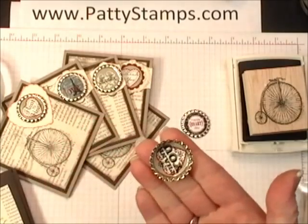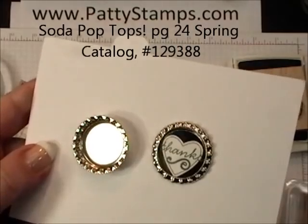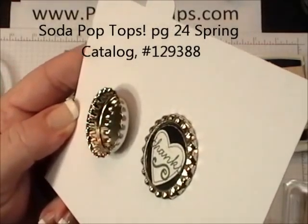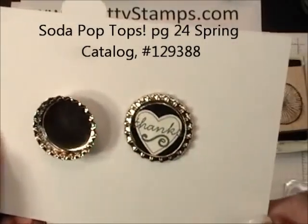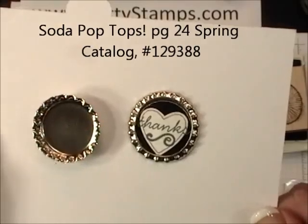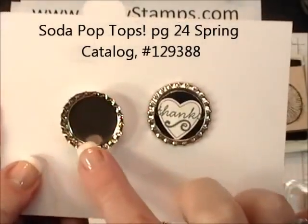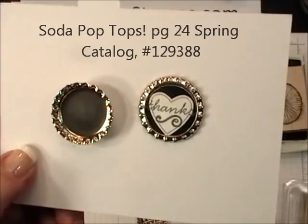And then I like to flatten it. Let me show you the difference between flattened and unflattened. This is the way that they look when they come out of the package — you can see that there is a raised edge. And if you run them through the Big Shot and flatten them you're going to get that look. Either way is absolutely fine, but I think flattening is probably a little better for mailing so that these ridges don't cut through your envelope and get destroyed in the mail.